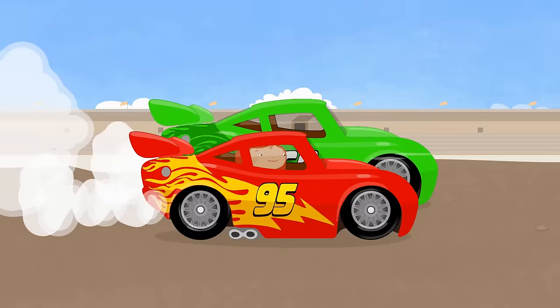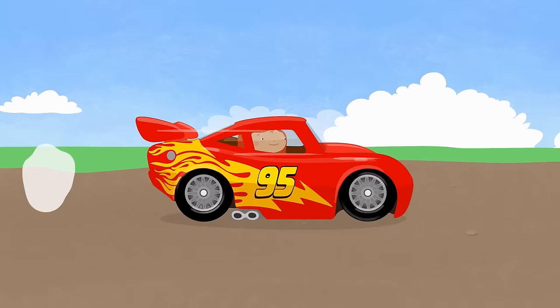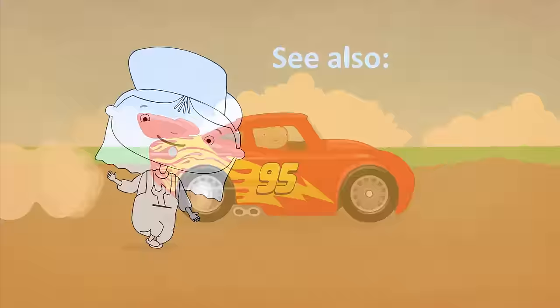You can paint a racing car with your favourite colours by downloading Dr. McQuillie colouring pages. See more cartoons about Dr. McQuillie now!